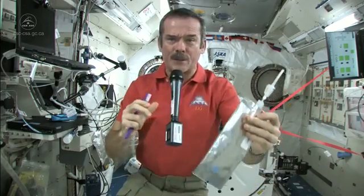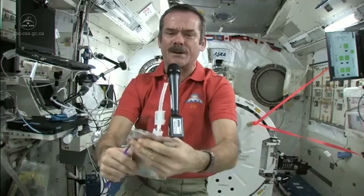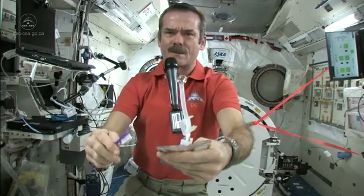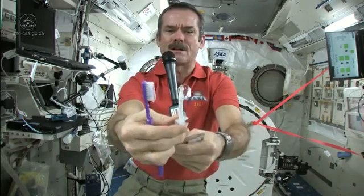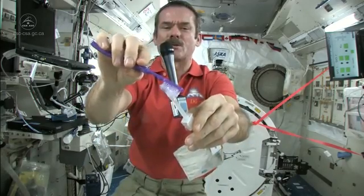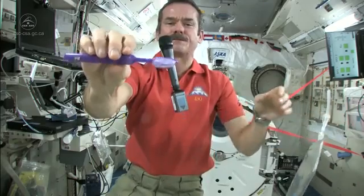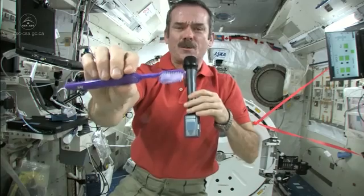First, we just fill up a water bag with water and put it on our toothpaste. Let me get a ball of water here. There's a nice ball of water floating on the end. Shut off the straw very carefully, and get my toothbrush wet. Toothbrushes soak up water nicely. So now I have a nice wet toothbrush. Got my toothbrush wet.